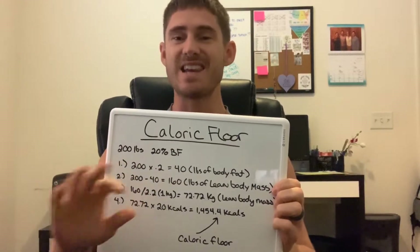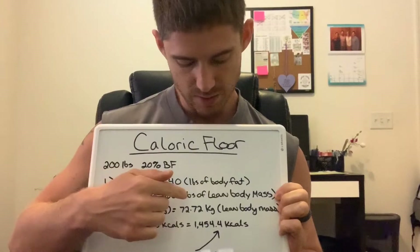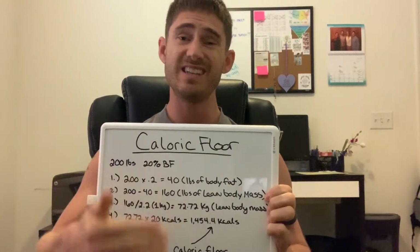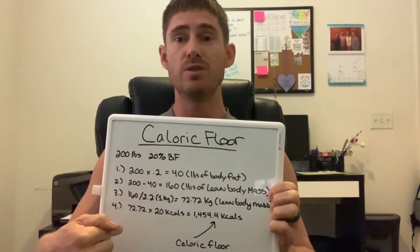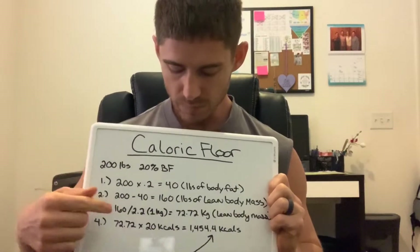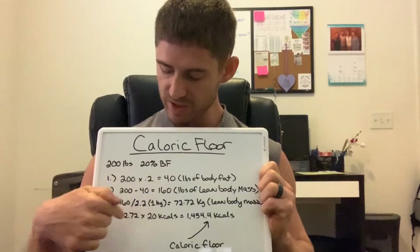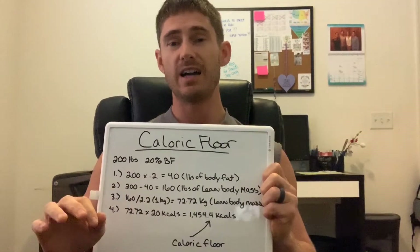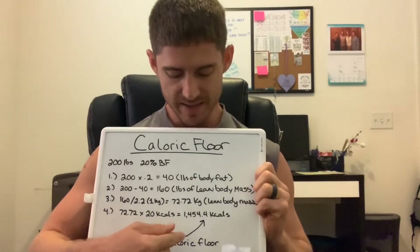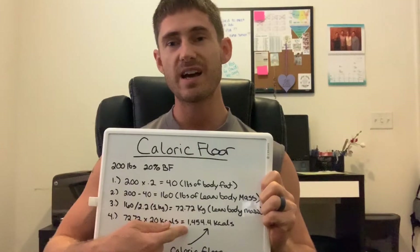Lean body mass does not mean pure muscle. This is your bones, your skin, your water, your organs — everything that is not fat on your body. Lean body mass and muscle mass are not the same thing. Then take that 160 and divide it by 2.2, because we want to convert your weight into kilograms, and one kilogram equals 2.2 pounds. So you divide 160 by 2.2 and you get 72.72 — that is your lean body mass in kilograms.